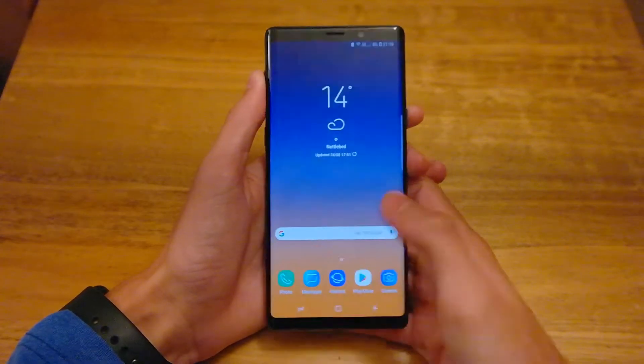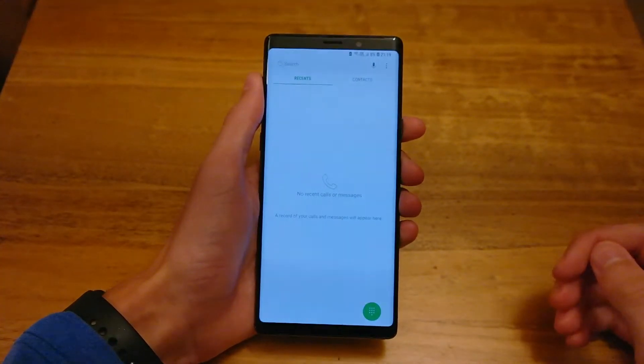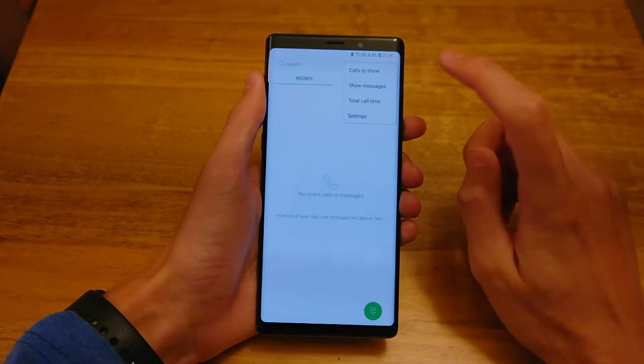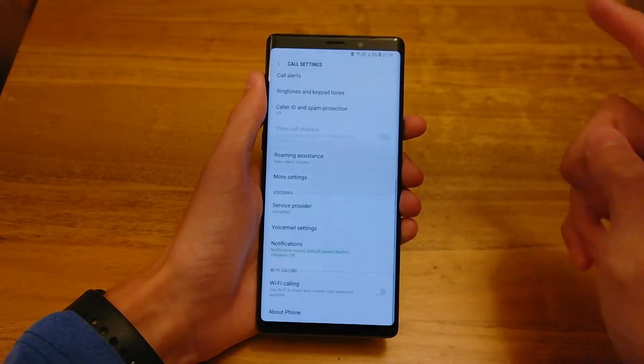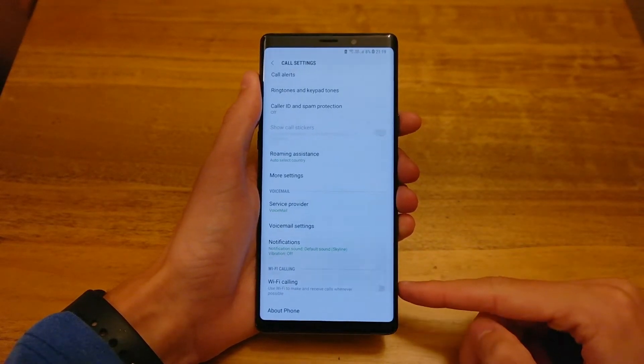So what you have to do is put your SIM in, then head to the phone app, go to the three dots up here in the top right, then hit settings, and you'll scroll all the way down to the bottom where you'll see a toggle called wifi calling.